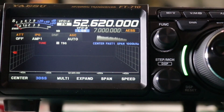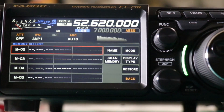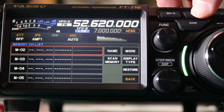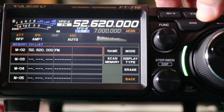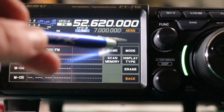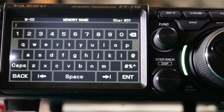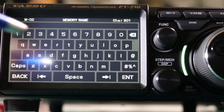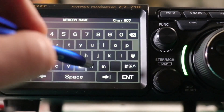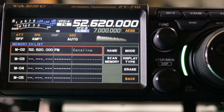Now to save it into memory, you're going to press and hold the VFO memory button. Then choose the area you want to save it in — we want to use number two. Once you've decided on the one you want, press and hold the VFO memory button again and it locks it in. Now to add a name, click on Name and enter the one you want. In this case we want Catalina. Once you're all done, back out.